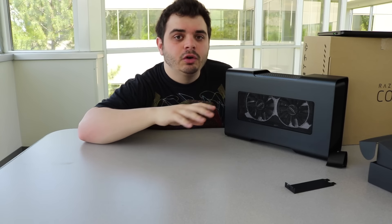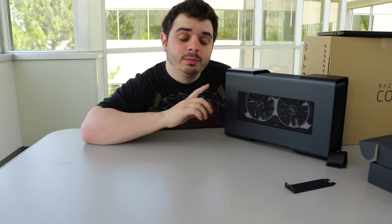Unfortunately, I made a major mistake and chose this spot to film, which does not have any power. Did not think that through. So stay tuned for the next video, where I will show you how to set up the Razer Core, get it all going on your Razer Blade Stealth or your Razer Blade, and I will see you guys in the next video.